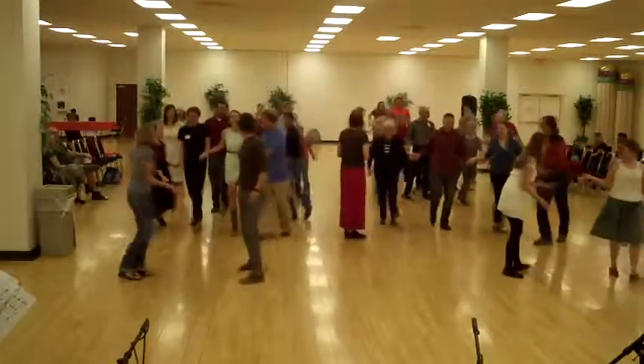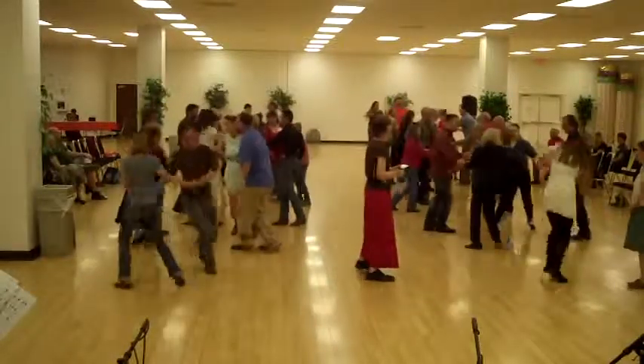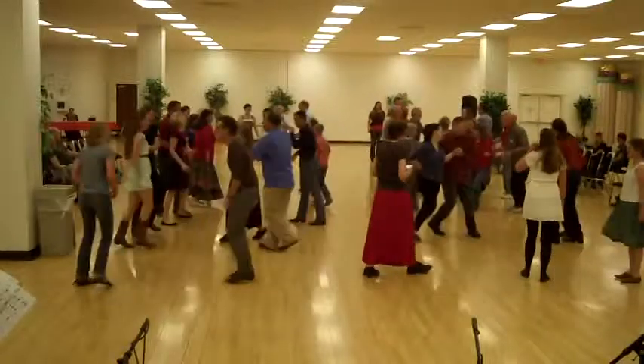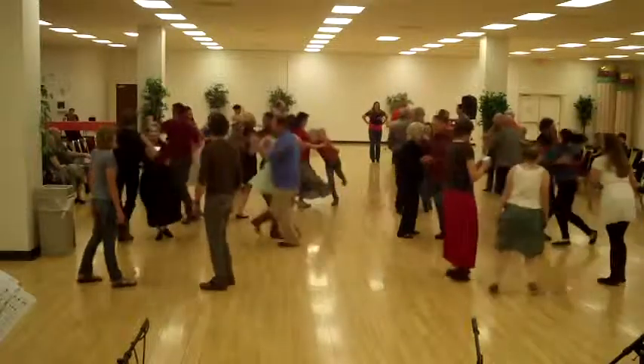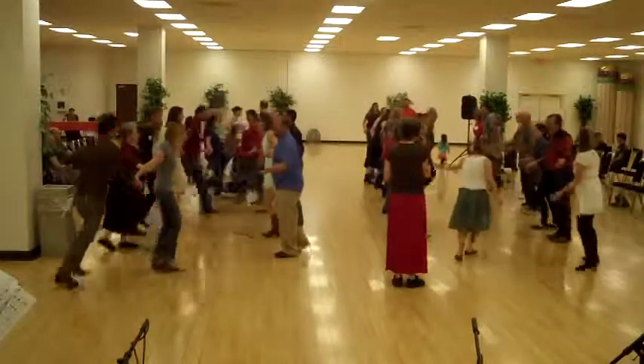Down the line, circle left. Ladies, shake. Ladies, there's a go. Down the line, just a one straight in the middle.